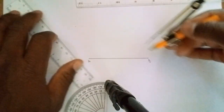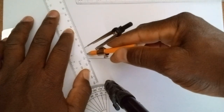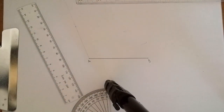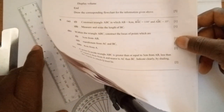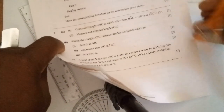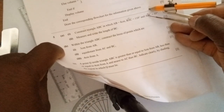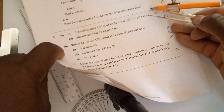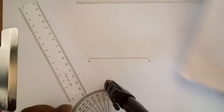Draw a faint line from A through the 110-degree mark — don't make it bold just yet because you don't know the length of that line. Reading the next instruction, they say angle ABC is equal to 35 degrees. The middle letter of the angle notation tells you where to construct it, so that's angle B — 35 degrees. I'm going to get the protractor.